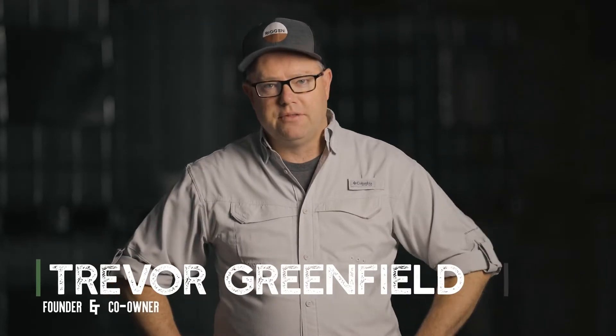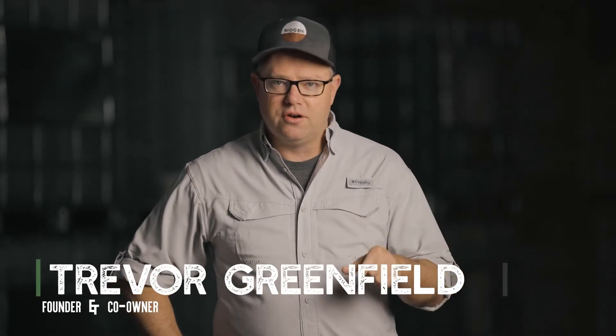Hello, my name is Trevor. I am the founder and co-owner of Rio Nutrition. I'm excited to be here today to simplify this so we can understand what impact we're actually having when we say we impact Brix. Brix is a scale that was first invented by a German scientist by the name of Adolf Brix.